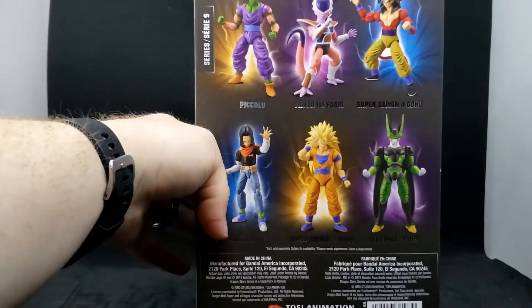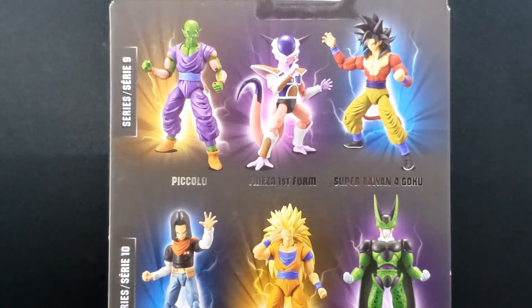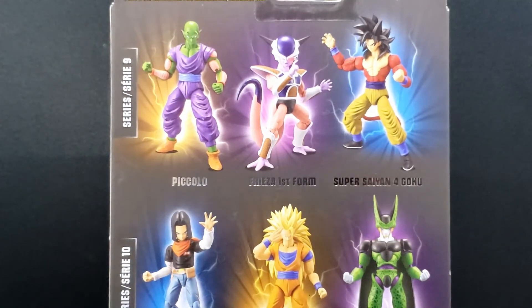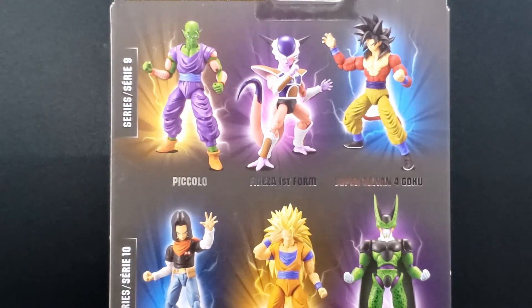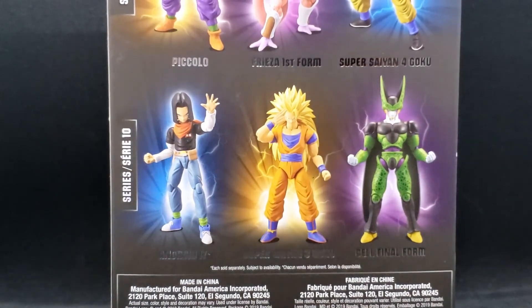On the back, we got some more figures from different lines. For series 9, there's Piccolo, Frieza First Form, and Super Saiyan 4 Goku. Which is really weird since this is Dragon Ball Super, but they have things like Dragon Ball GT. I understand Dragon Ball Z, but GT also? For series 10, we have Android 17, which we have right here in the box, Super Saiyan 3 Goku, and Cell Final Form.